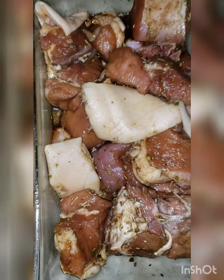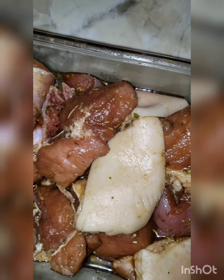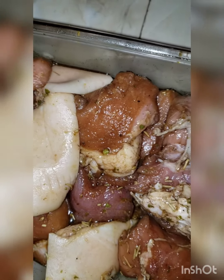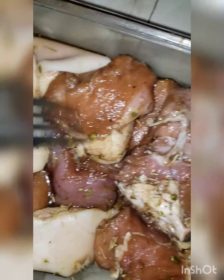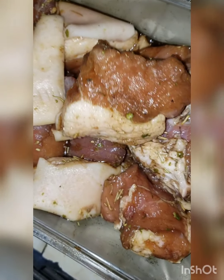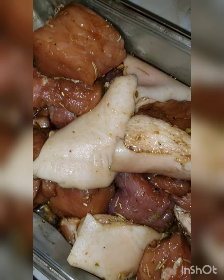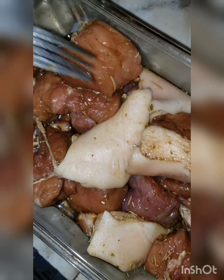Let's get right into the video. The first thing we are going to do is fry our pork. I have my skillet heating up on medium heat. I've cut the pork into nice sizes, seasoned to perfection. Depending on which seasoning you want to use — I didn't show what I used but I can do a next video on that. Let's get into frying our pork.